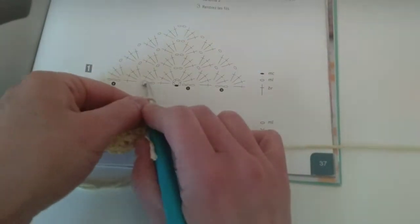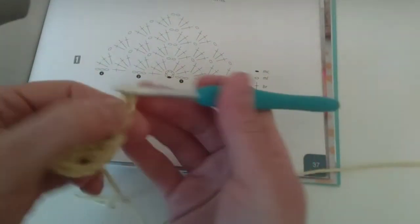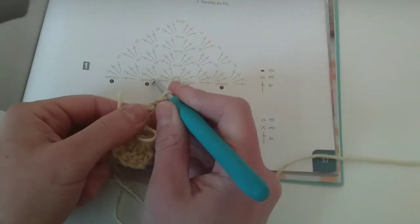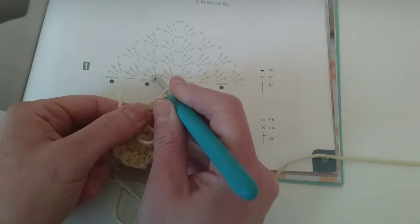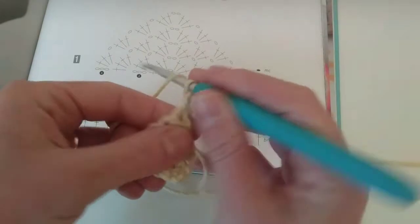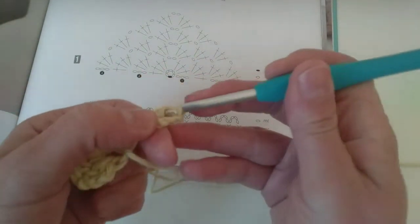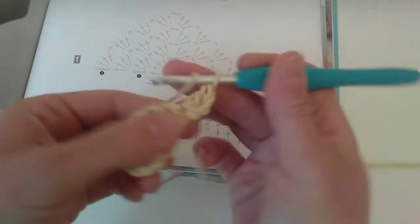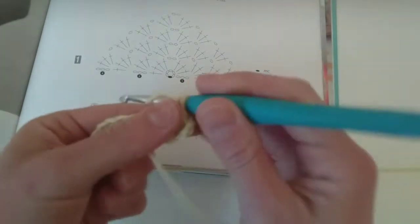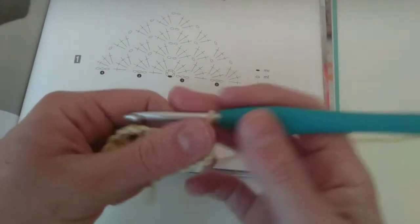So now I'm here. Turning chain — one, two, three chains. And double crochet — one, two, three times on the same stitch. It means here on the same first stitch I'll make three double crochets: first one, second, and third.